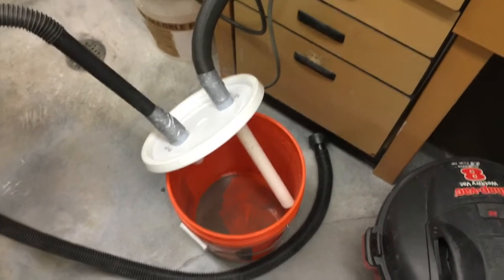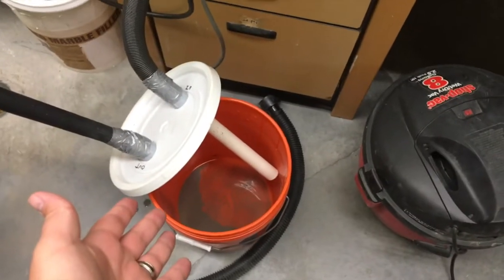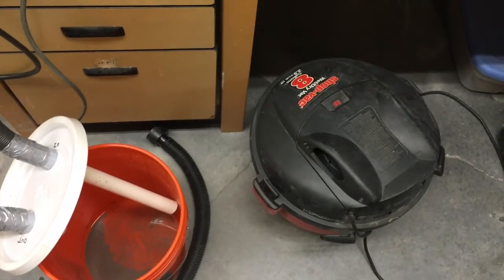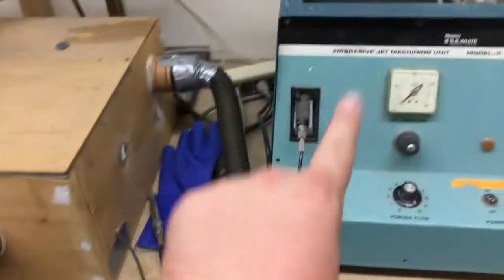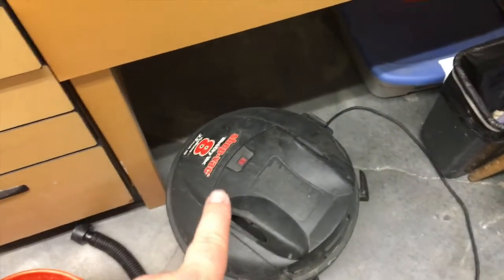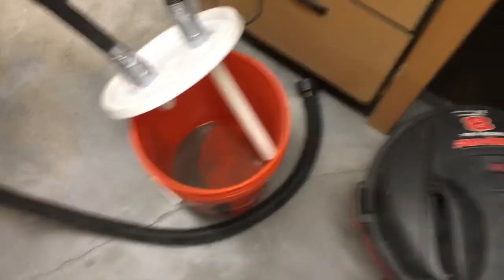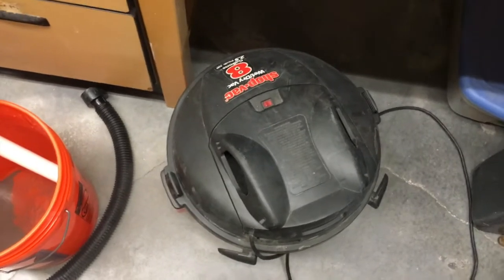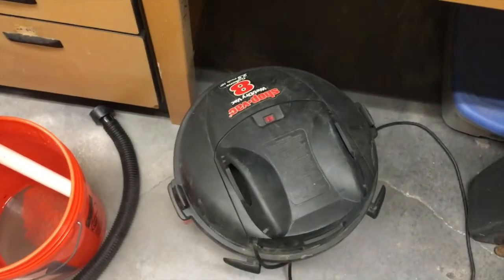Hey guys, welcome back to the fossil preparation blog. Today I want to explain what the orange bucket is all about. I just emptied out the vacuum to clean it because we were having some problems with it last time. It turns out that none of the particulate matter generated from the sandblasting machine or the rocks themselves are actually ending up in the vacuum, which is exactly what we want. That's the whole point of the bucket — if all that particulate matter went through the machine it would tear up the inside and ruin it pretty quickly. Unfortunately this vacuum has been used for that kind of purpose, which is why we're having trouble with it.